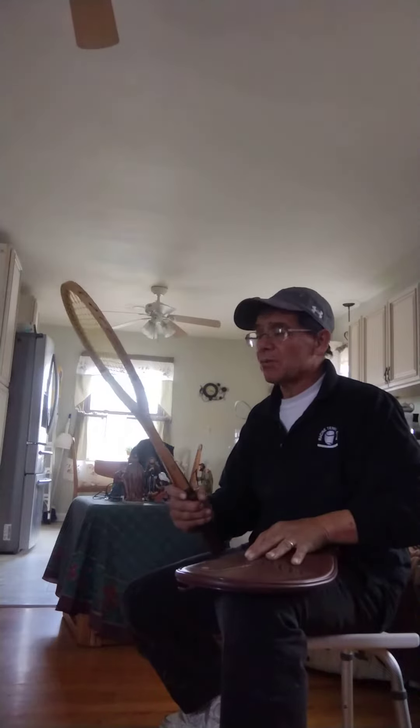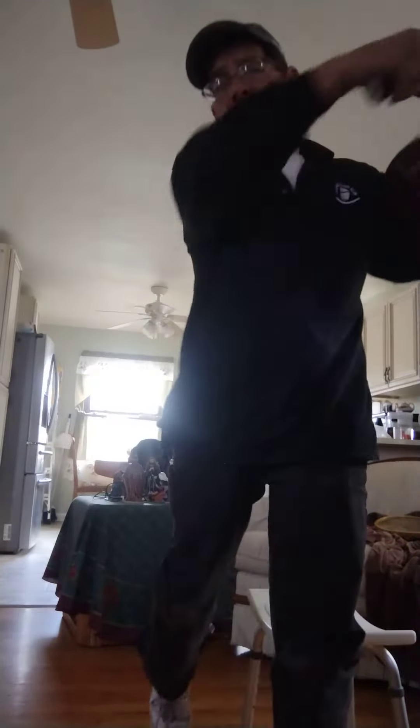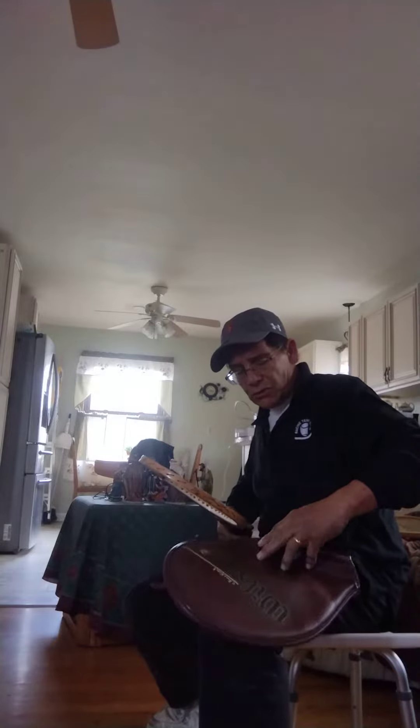This is the old Chrissy Everett Pro Staff — an unusual racket, but it's really nice. It's a wood racket. And so now if I swing and I lift, it's a lot lighter, and I find that my racket accelerates through the air a lot faster. Through acceleration, you get power.